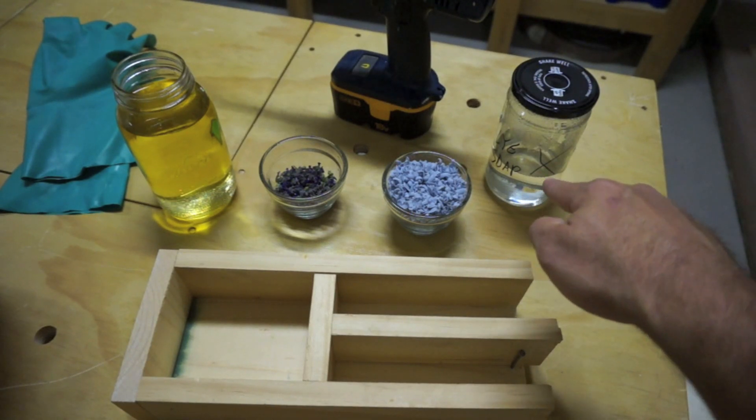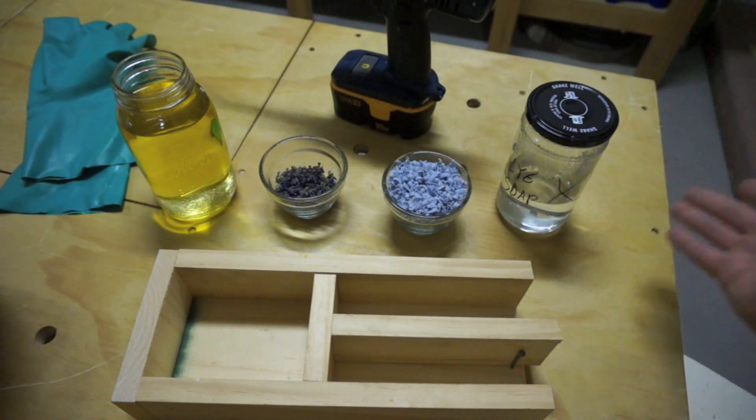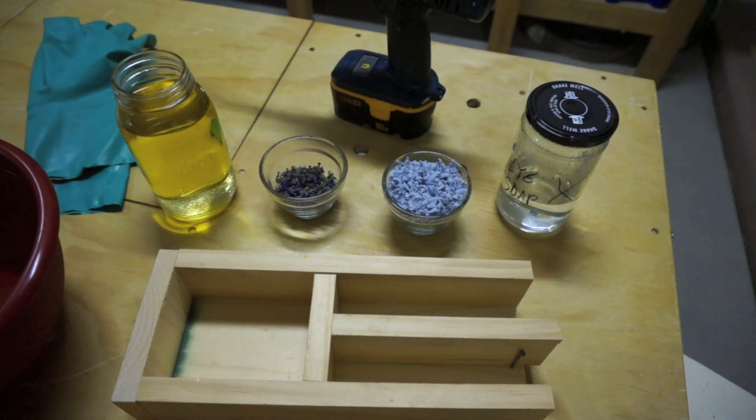The lye solution has already been mixed and has cooled down to about 100 degrees. I've got my safety gloves and my mixing bowl, so let's get to it and start mixing this stuff up.